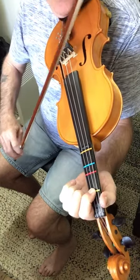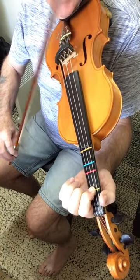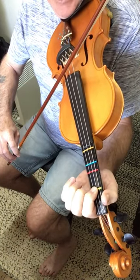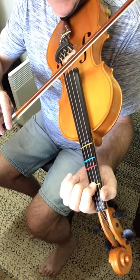The first bow we're going an up bow to begin with, and we're starting that on the A string while we've got our finger held down — so we've got A1. Then down bow, we cross over to the D string and we do D1 as a down bow.